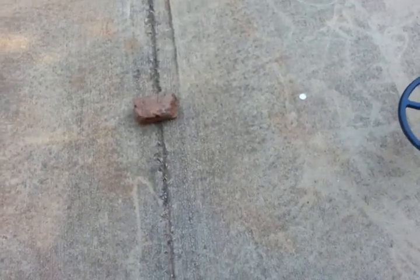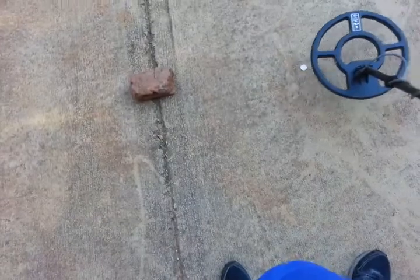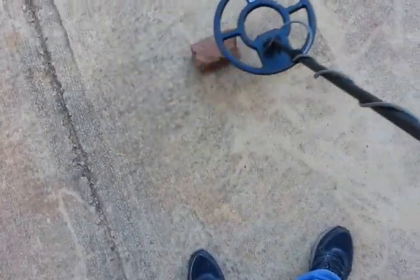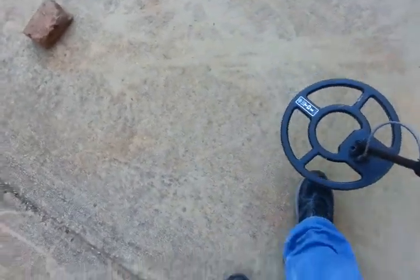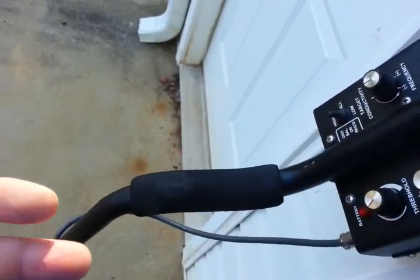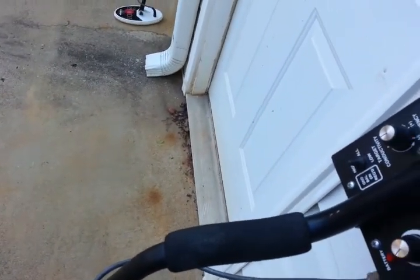Say we were coin hunting in hot ground where you just couldn't get coins out of it — hear that? You can hear that quarter signal. Now jump over and put the brick on top. You can still hear the quarter, but you can't hear the brick. So no matter what ground you're in, you can still hear the coins even under some of the worst mineral. I should mention that this ground bounce manipulation kills your depth — you're probably not going beyond six to eight inches max on a quarter.